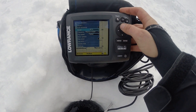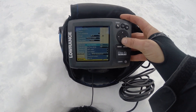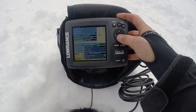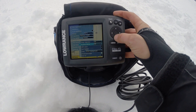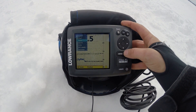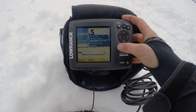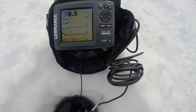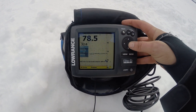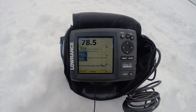I've got my Range on 80, Medium Chirp, Ping is on fastest, Noise Rejection on low. I've had some other guys around me — I'm going to turn that to off now and see if that makes any difference. I've got my Amplitude Scope on down here. In Sonar, I have it set to Manual Mode and Fresh Water. My sensitivity is at 75 and the color line is at 64.